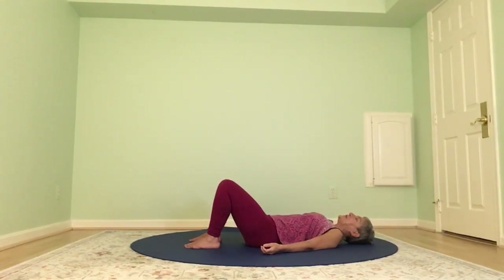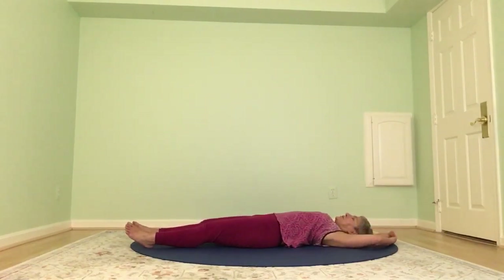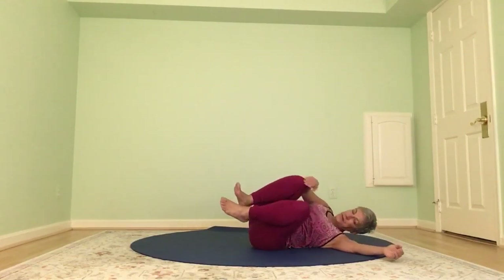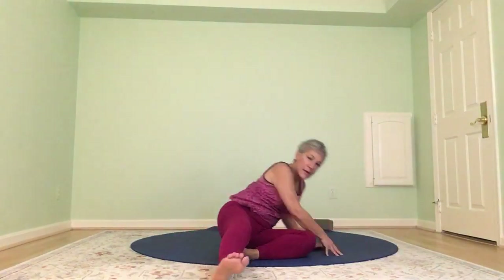Now slowly begin to bring your awareness back to your space. Invite a deeper breath. Bring movement back — gently wiggle your fingers and toes. Then as you inhale, extend your arms and legs long, exhale, draw your knees in, give yourself a hug, find your way over to a side, and back up to a nice easy seat. As you turn your gaze to your own good heart and your bright spirit, thank and honor yourself for your practice, and we thank and honor each other for sharing this time. Namaste.